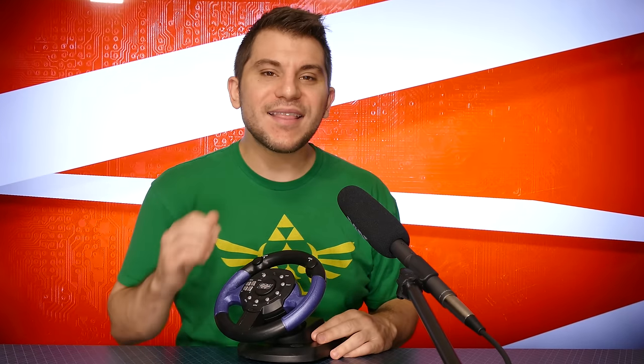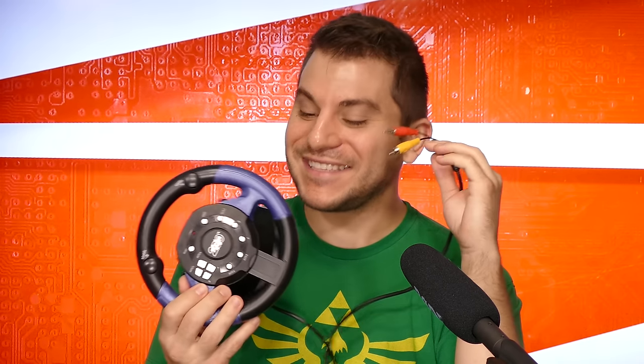First off, I thought this was a controller — and technically it is. But then when I looked at the end, I noticed something: it had video out, which means that this is actually a self-contained video game system. It's called the 200 Toy. Does it have 200 games in it? What does it do? Let's find out.